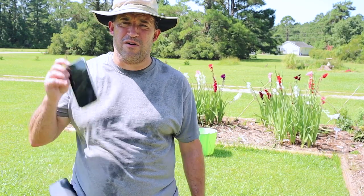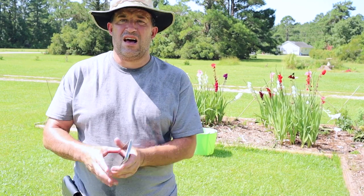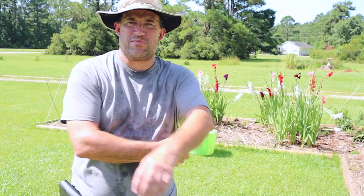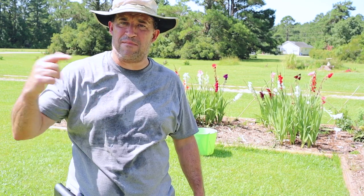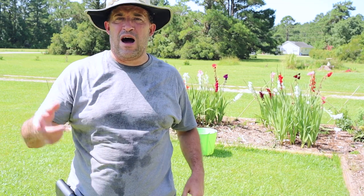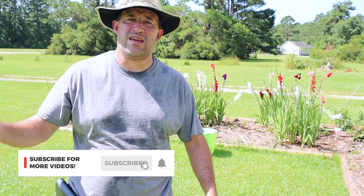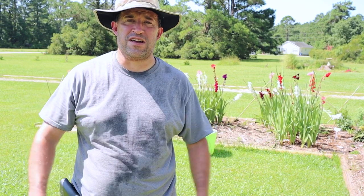That's about it — I only deadheaded a few gladiolus. I'm still not sure whether I should or shouldn't be deadheading them; I should have googled it beforehand. It's hot — it's only 11 o'clock in the morning and it's supposed to go up to about 96, probably feels like 104. So I'm going to call it quits for today. I may come back out this evening for a few other odds and ends tasks. Click that subscribe button and hit the bell icon to be notified when I post a new video.